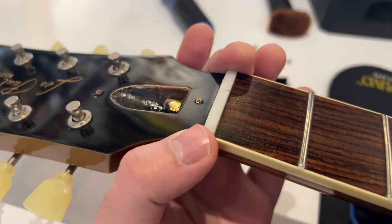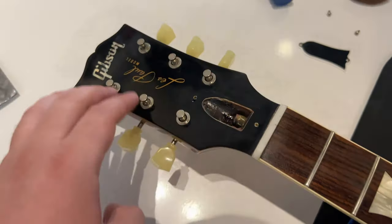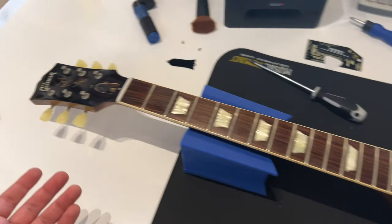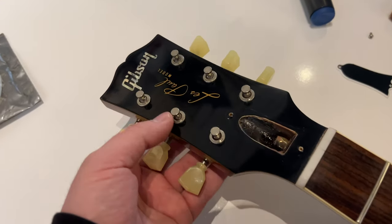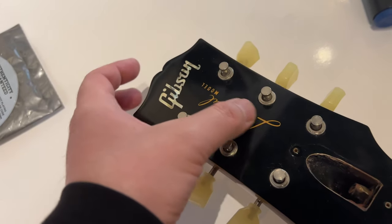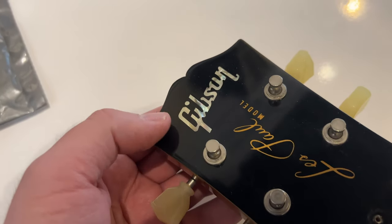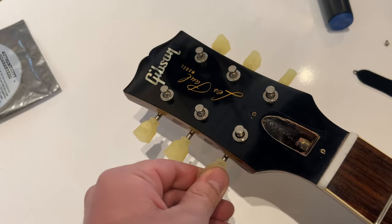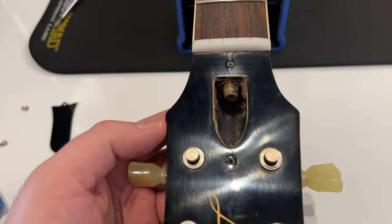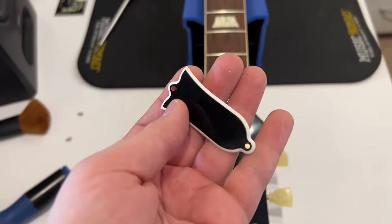The headstock is at a 17-degree angle with the neck. We have a nitro finish for the headstock, same as the body — everything on the Gibson is nitrocellulose lacquered. Black holly headstock veneer, the Les Paul model silk screen in gold, and the pearl Gibson logo with the dotted eye. The Kluson Deluxe tuners go with the headstock. A historic truss rod assembly — no tubing, one-way, with a nut and the cover for it. We have the Gibson bell truss rod cover, two-ply, white on the back, black gloss on the front, two screws, nothing written on it.